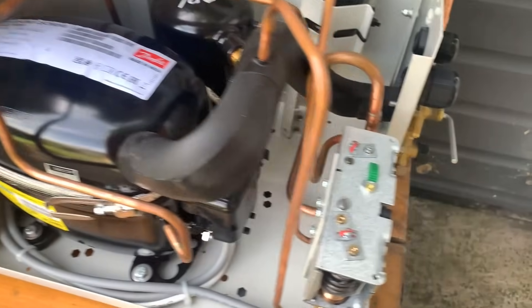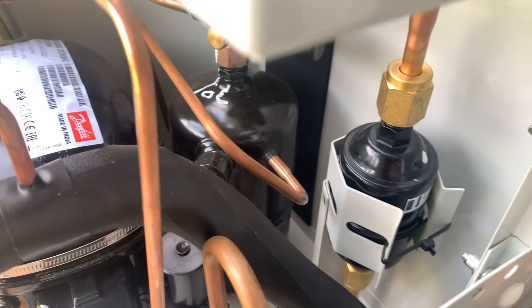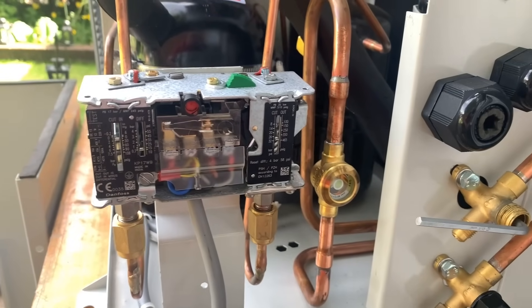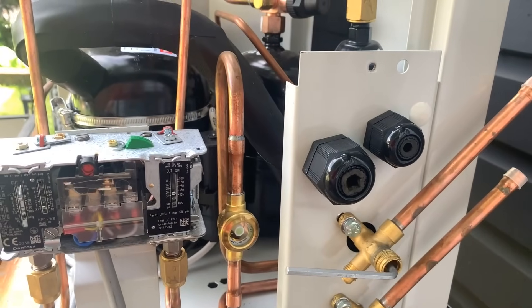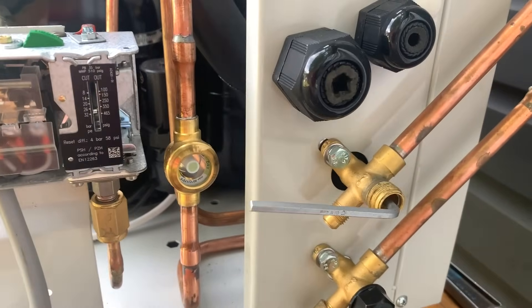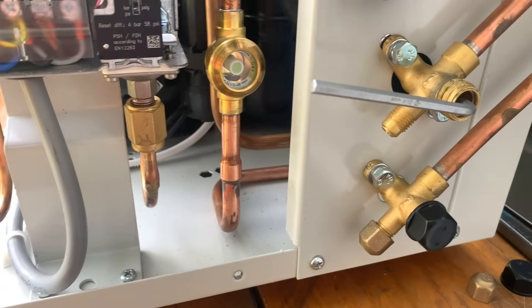We have our compressor, a dual HP/LP pressure switch which we'll cover in more detail, and the receiver at the back. There's a 100% molecular sieve filter dryer and a sight glass showing green — meaning it's nice and dry. The unit is supplied with 1 bar holding pressure of dry nitrogen, so when connecting up the pipework there should be 1 bar standing pressure inside. If there isn't, contact your local wholesaler. Service valves are accessed with a 4mm Allen key, and there is a Schrader connection for your gauges.